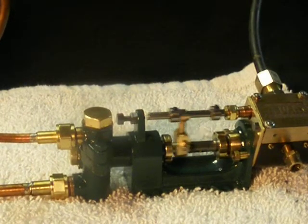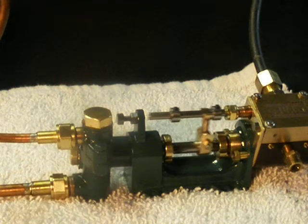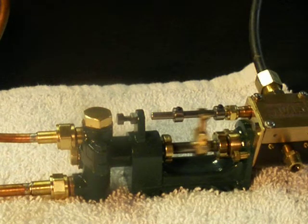Well, the next time I show this pump, I hope it's connected to a little vertical fire tube boiler. Until next time.